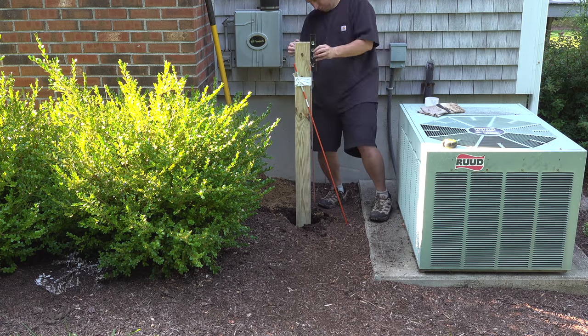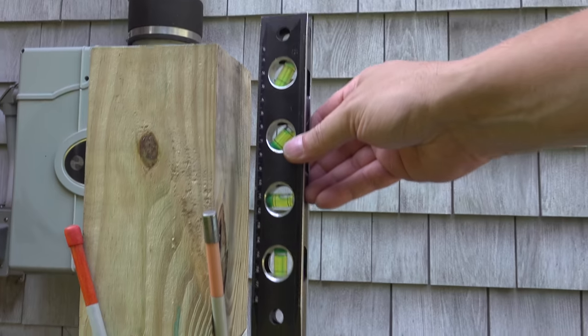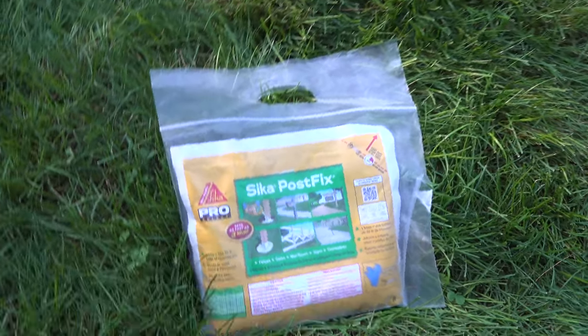Next you want to get that post level and make sure that it won't move. I couldn't find my clamps or any type of scrap wood, so I just grabbed these snow stakes along with some duct tape and a level to check it. Might not be the greatest looking method, but it worked just fine and the post was level.